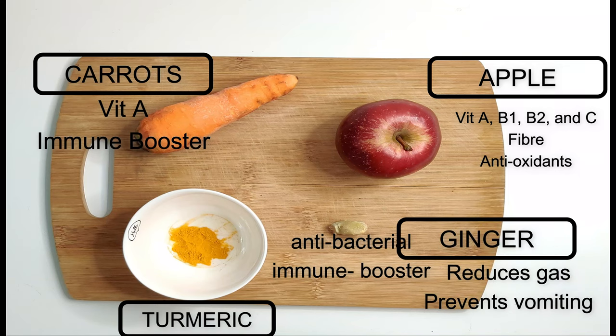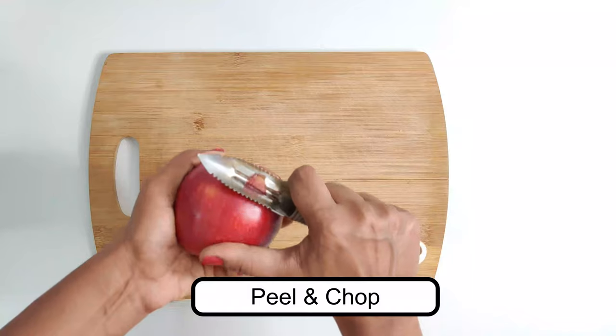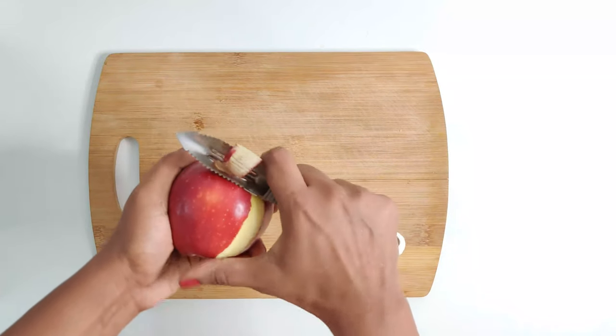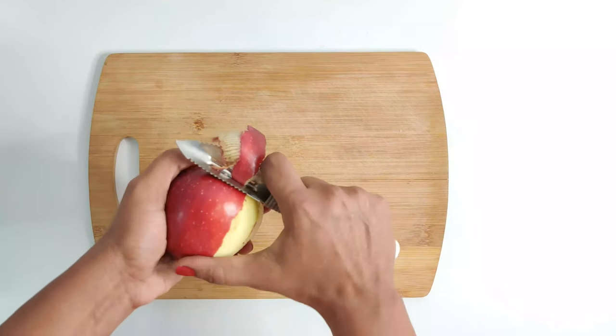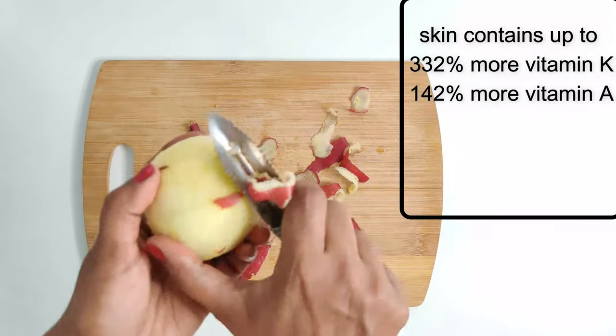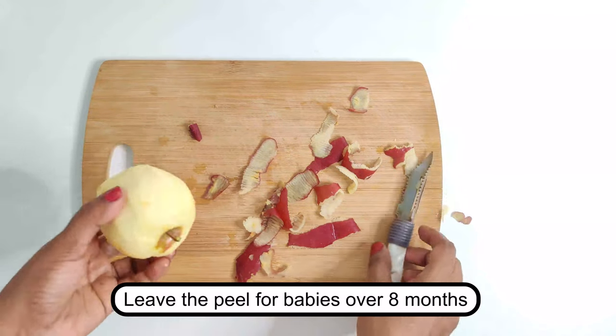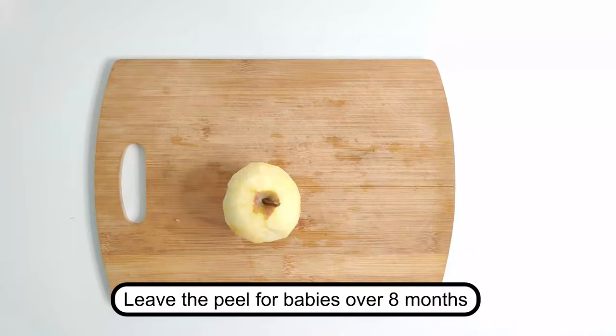First wash the apple thoroughly before using. You can peel the skin for babies as small as six months, but the skin of the apple is known to have many nutrients and minerals — more than the fruit pulp itself — so you can leave the peel for babies who are over eight months.